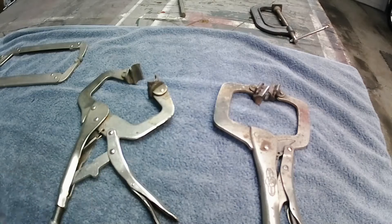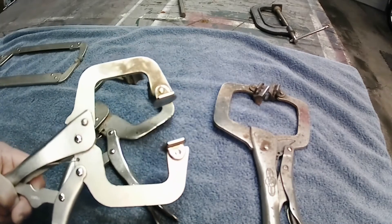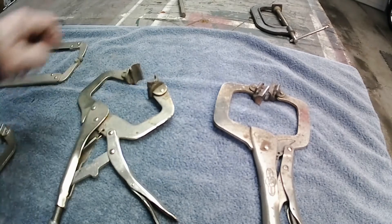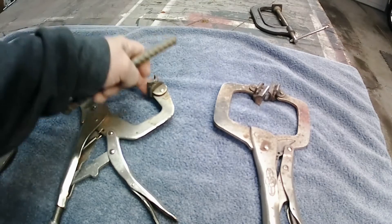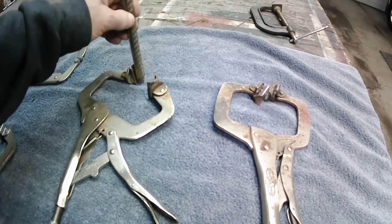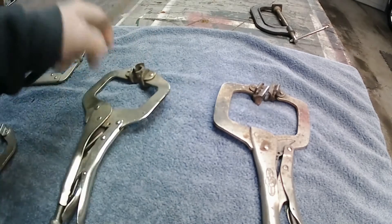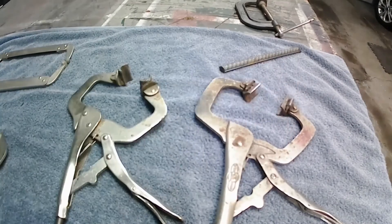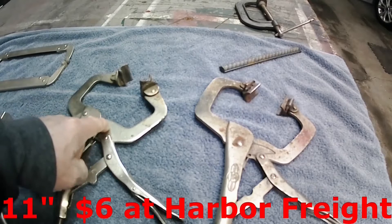Then I got some I made up myself. I started out with regular pads, then I welded half-cut pipes to them for rebar use. That way, if you got a piece of rebar you want to hold, you grab a piece and put the other one in there and clamp them together. You can adapt these to anything you need, whatever fixture you're going to be welding on.